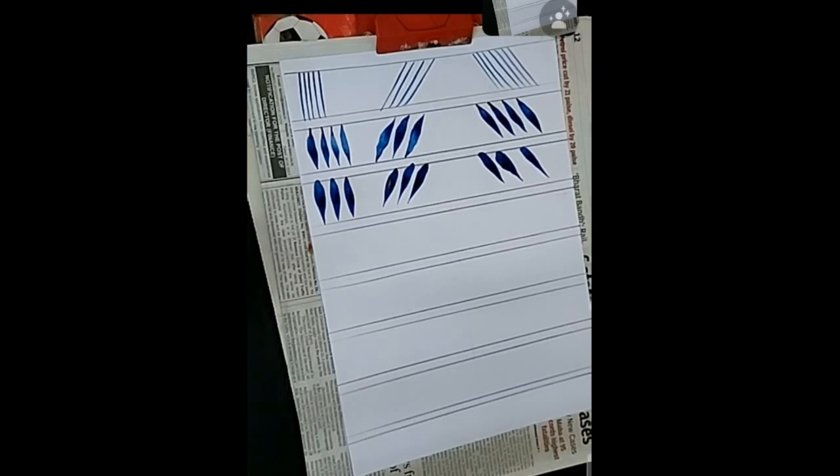This is a real class video, so the pauses you see are because the kids are doing the strokes on the other side. I show first and then they do it.